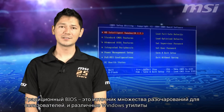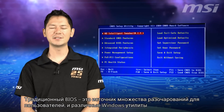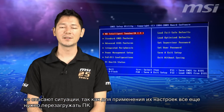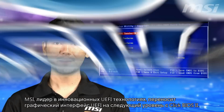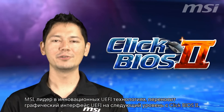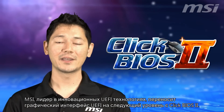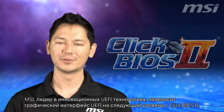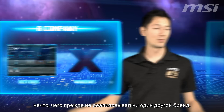Traditional BIOS is the source of much frustration for everyday PC users, and Windows-based tools offer no improvements because they still require reboots. MSI, a leading innovator in UEFI technology, has taken the UEFI graphical interface to the next level with Qlik BIOS 2.0. It's the only graphical interface for both UEFI BIOS and Windows, something that no other brand has ever done before.